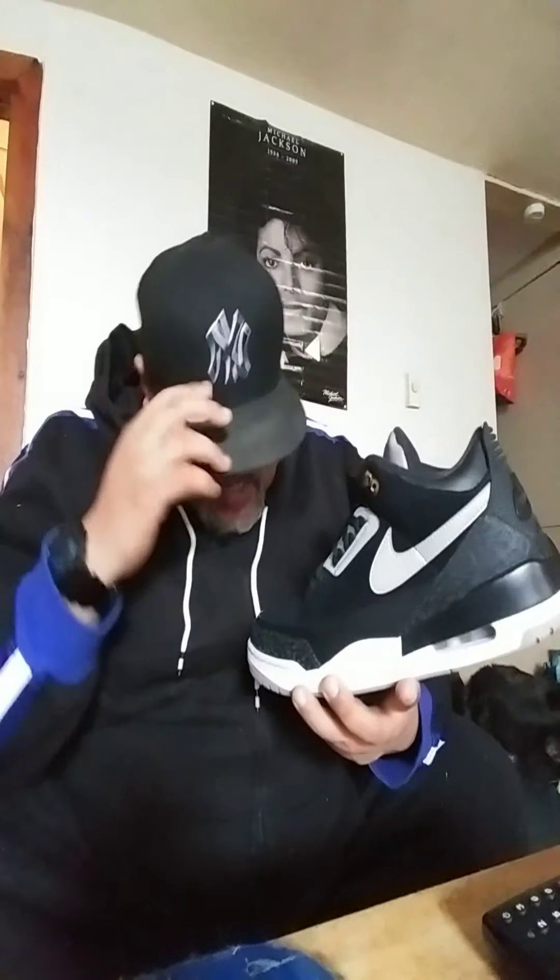The other one was the red and white — the white and red. It was supposed to be the colorway of the Air Max 1, the first Air Max. I liked that one and it had the adjustable swoosh.